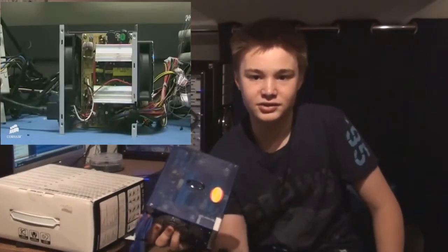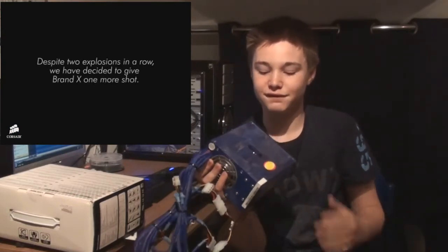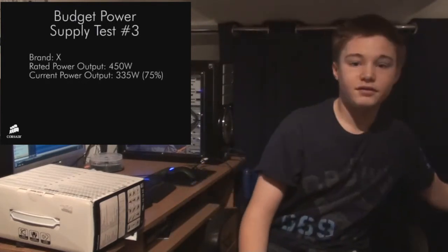Also, ones like this can die for no reason at all. There's a video from Corsair on their website — I might even put an annotation up. Basically they got these 450 watt ones, got six of them, ran them each at 75% load at room temperature, and they all died within 2 or 3 minutes, which is pretty poor. And if you've never heard of the brand before, don't buy it. That's my advice.